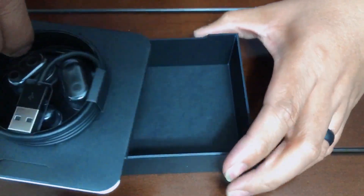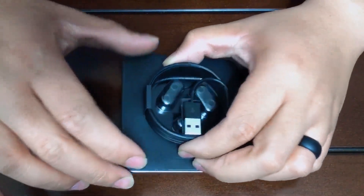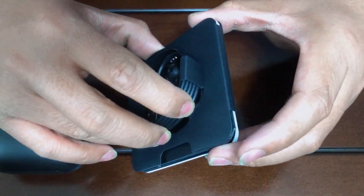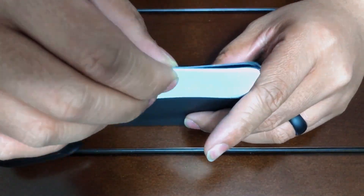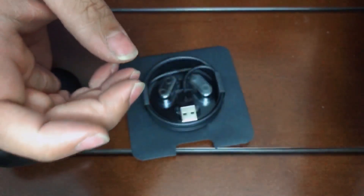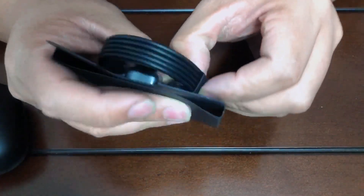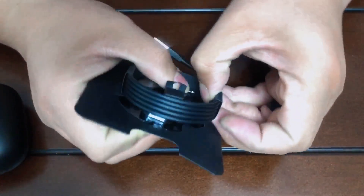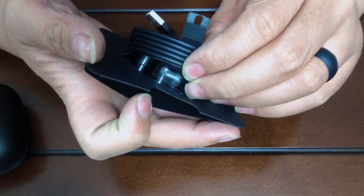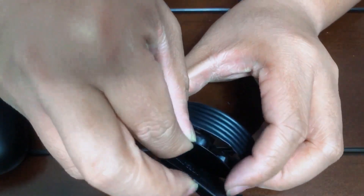Let's open up this side of the box and see what's inside. It comes with a USB cable — this is still a Lightning to USB cable, not Type-C. There's also some literature on how to sync it, but you probably don't need that. It also comes with three different sizes of ear tips.